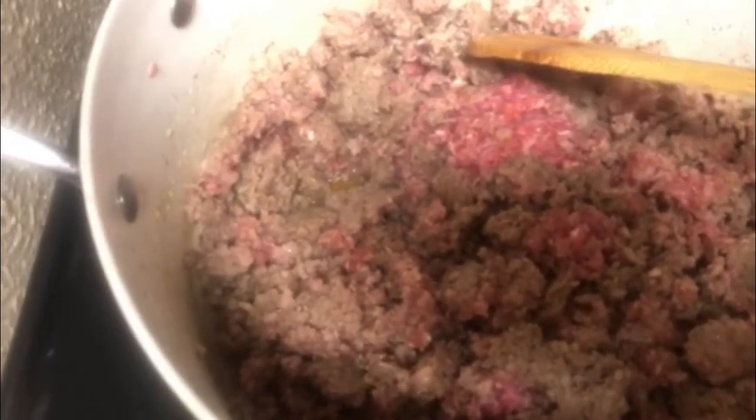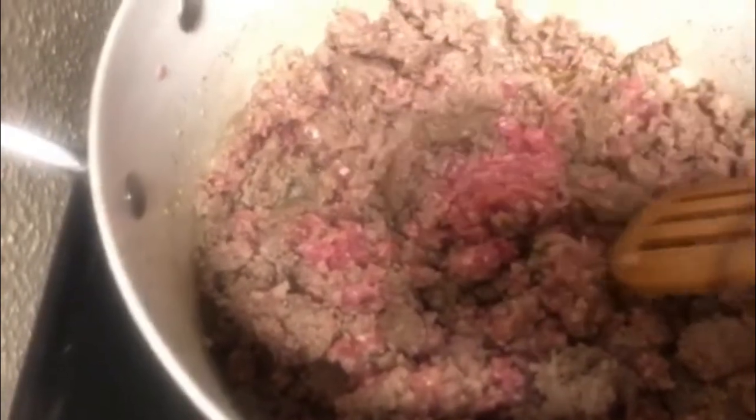I just wanted to give you a quick peek on how it's browning up — it's getting there, almost completely done. You see the grease forming down there? Trust me, don't throw that away; it won't come out right. That's crucial — keep the fat. As much as you may want to drain it, do not drain it.